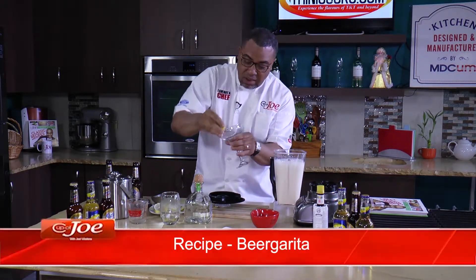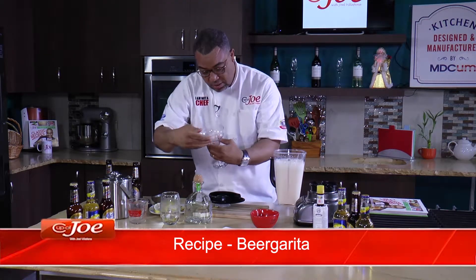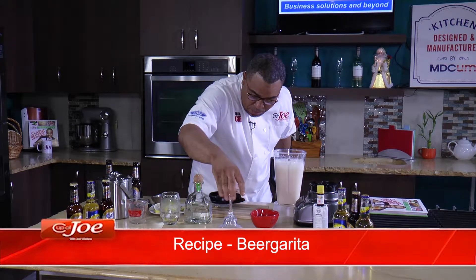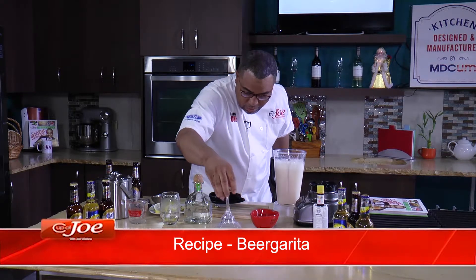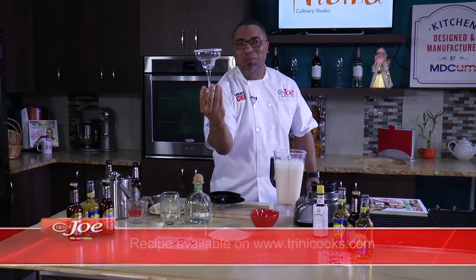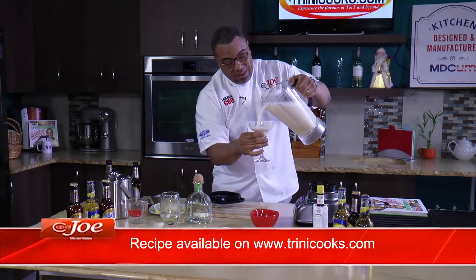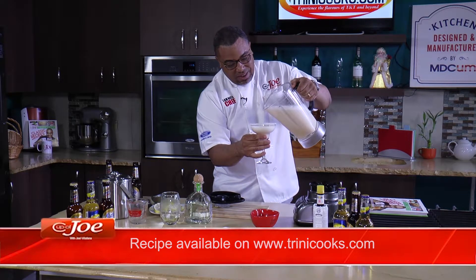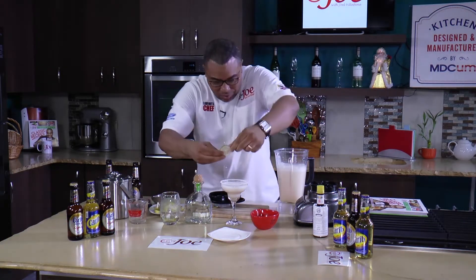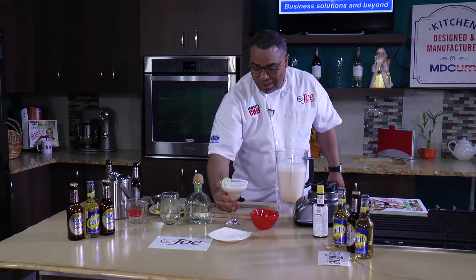The bartender in you rims the glass — salt your rim. I got almost perfect there! Have some fun with it, get a little fancy — a cocktail is not a cocktail without a garnish.